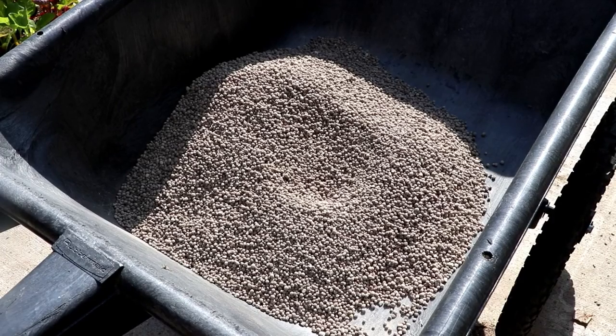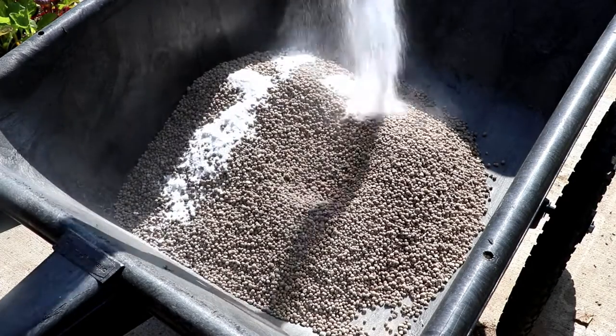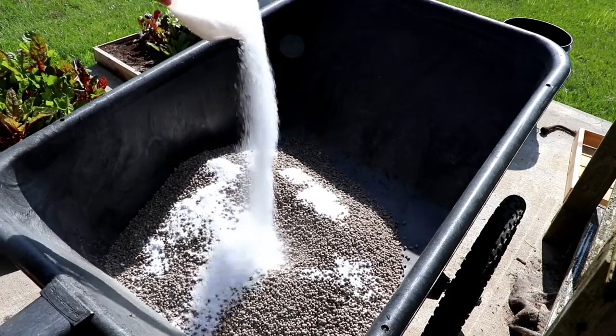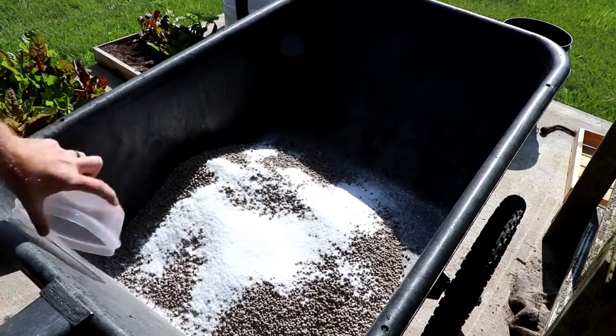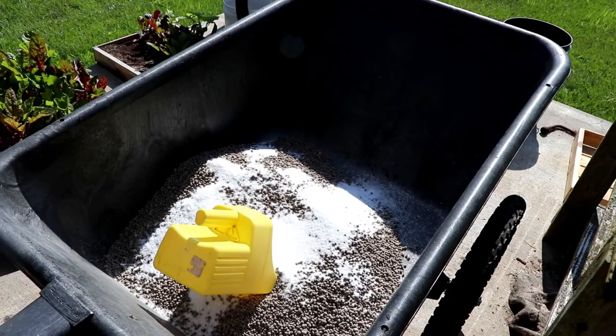To 40 pounds of lime you're going to add 8 ounces of borax and 2 pounds of magnesium sulfate, also known as Epsom salt. Now all you've got to do is mix it thoroughly and you're done.